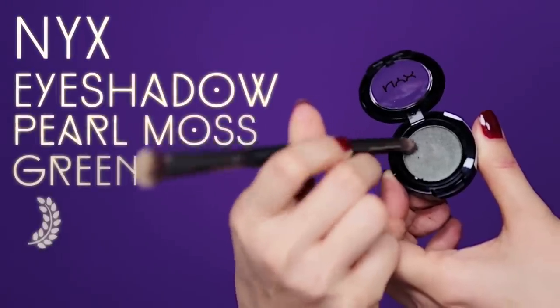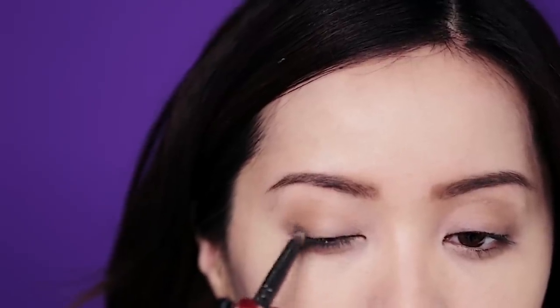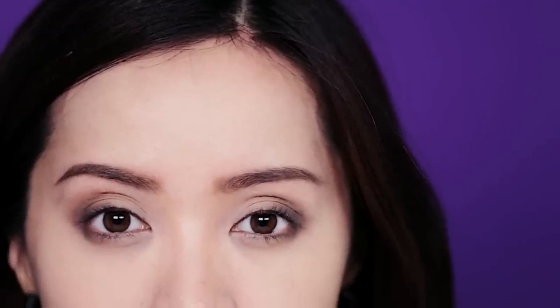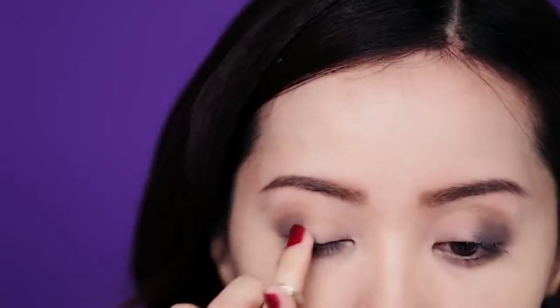Find a moss color with a pearl finish and dab this color along the outer lash line. This is going to help widen the shape of your eyes, giving them a sexier look. Just top off your eye makeup with a metallic gray denim color, and you can use your clean ring finger for this part. Just pat it on the center of the lids and use your brush to feather it out for a smoldering finish.